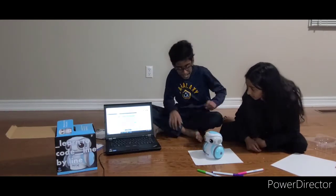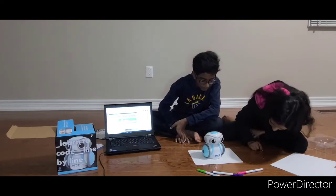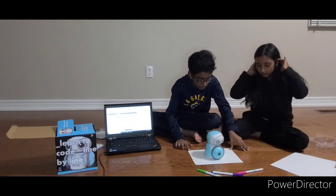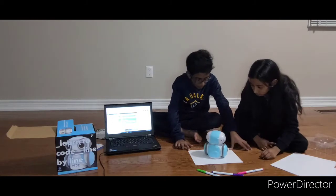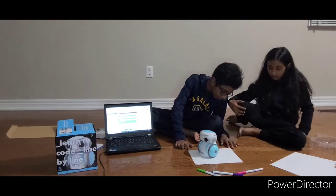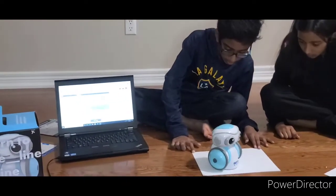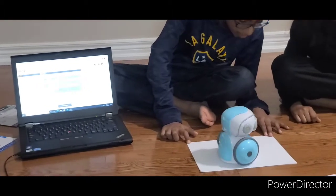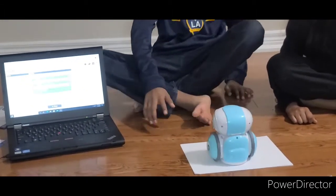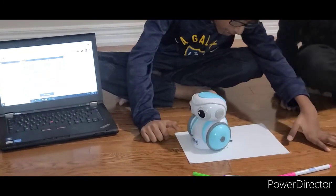Look at it — I never knew it would move. This looks so nice. The paper's moving a little so I'm just going to hold it. Whoa, this is amazing! I'm just going to let it move around. There's a little hole in the middle of the paper because it got ripped a little.